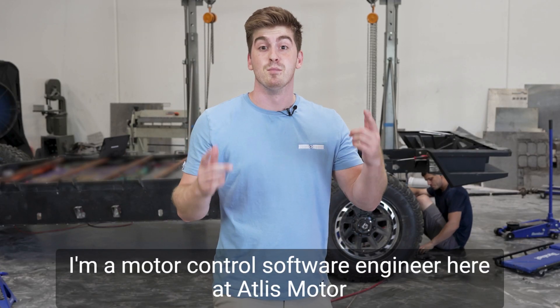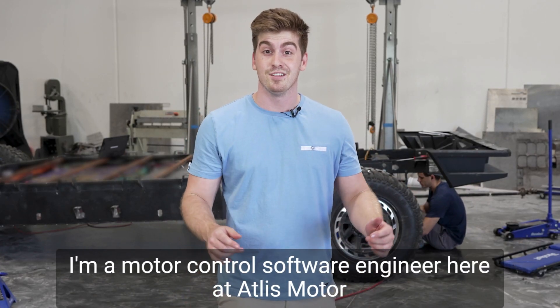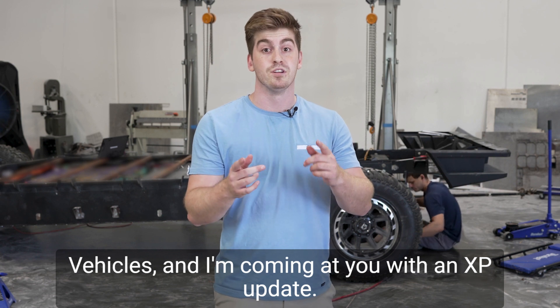What's up everyone? My name is Ellis. I'm a motor control software engineer here at Atlas Motor Vehicles and I'm coming at you with an XP update.